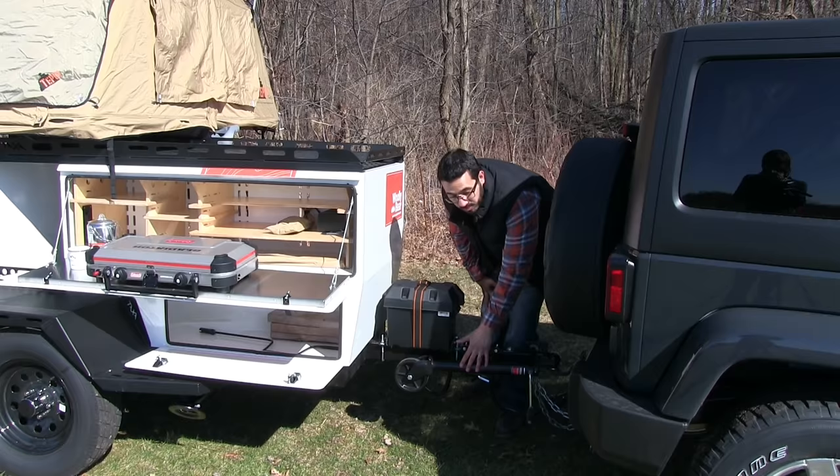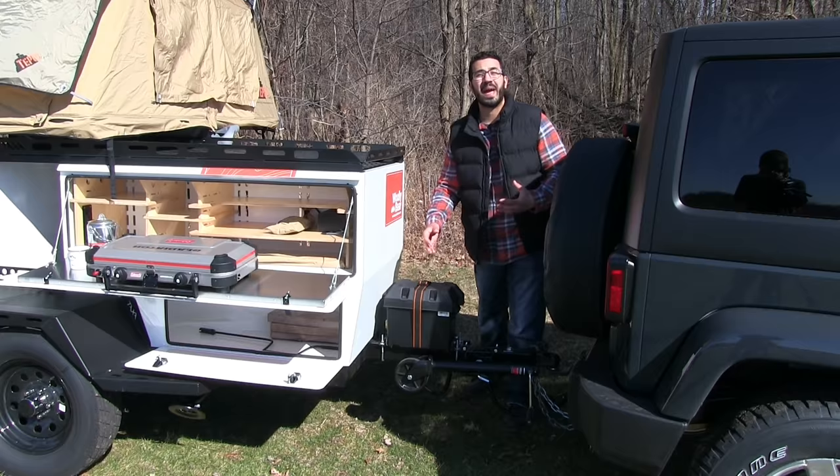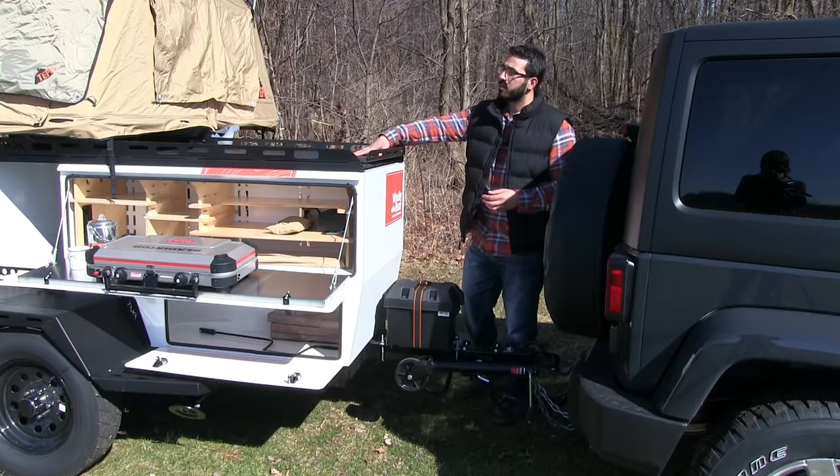Right up front, for ease of use, you'll see the tongue jack swivels up and out of the way — that way you don't wear your arm out trying to lift it back up. Also on the tongue, this unit does come equipped with a battery, so you can get some extended dry camping out of the Wooly Bear.